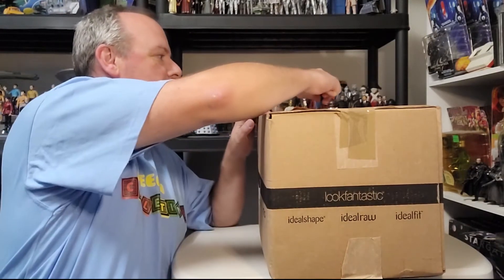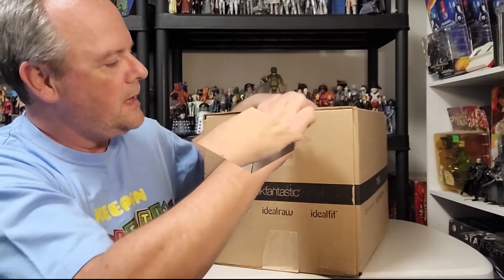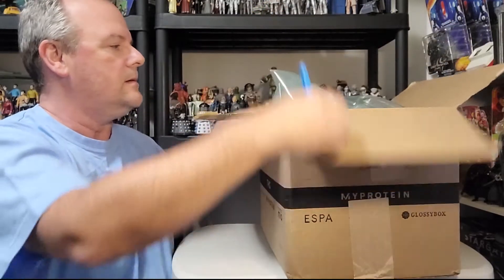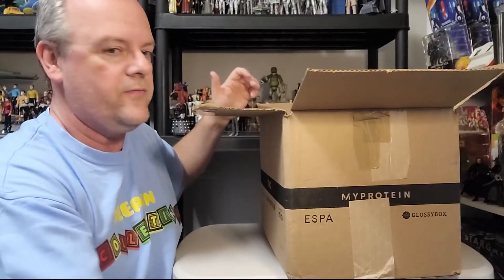Welcome back to Keep on Collecting. Today I have an unboxing — something a little bit special. I did get a little bit of cash on my birthday and I've gone off and found this item on the net. I have bought it, much to my partner's dismay, because I'm sure she's thinking, 'Oh god, where are you gonna put that?' So I'm gonna open it.